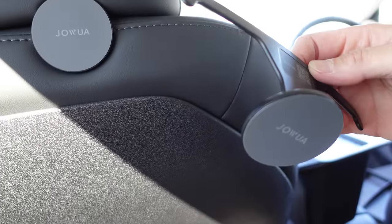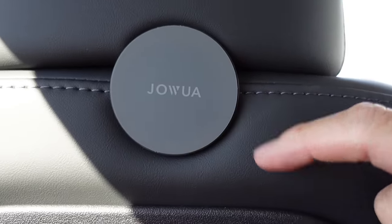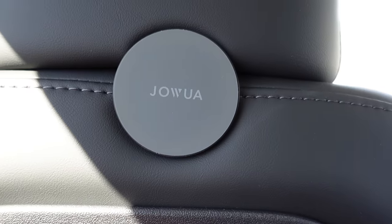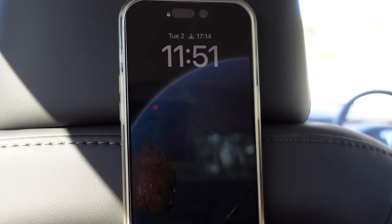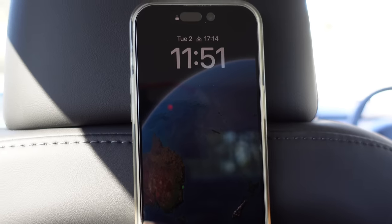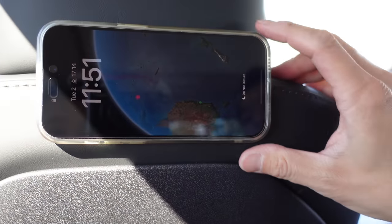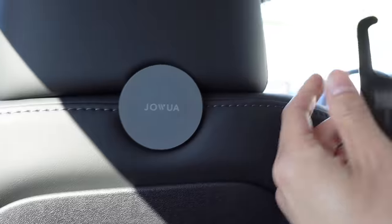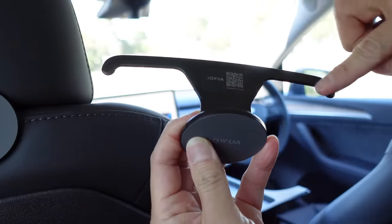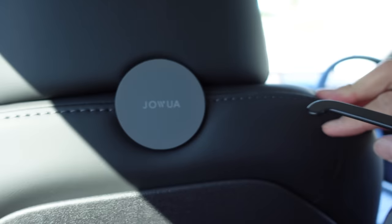In the second row behind the seats we've got these Joa MagSafe holders. You put your phone on and there you go — great if you've got kids who want to watch videos during a road trip. You can rotate them, and they consist of a little bar with hooks that slide into the headrest.